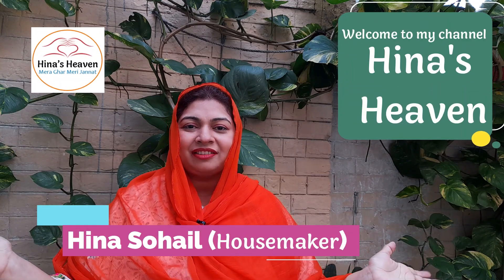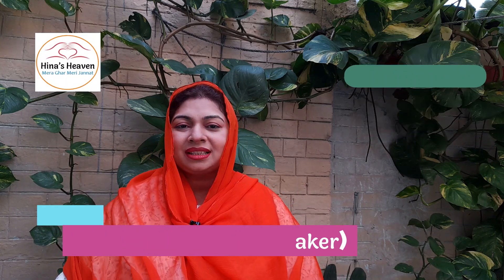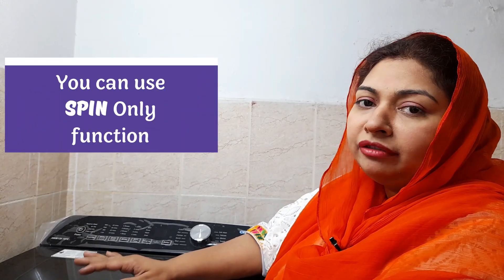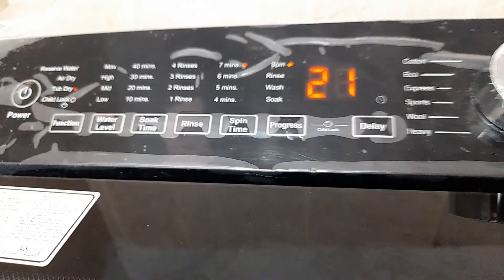Let's start our day. Hello there. Welcome to the channel of Hina Zhaavan. We hope you will be happy. If you don't have a tab dry option in the washing machine, then you have to use a spin only.